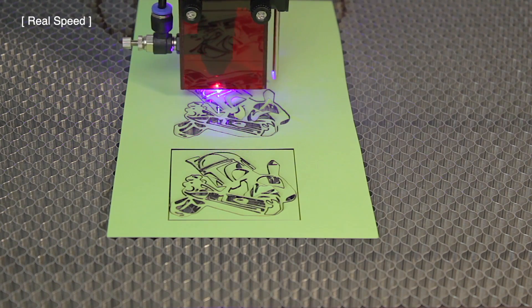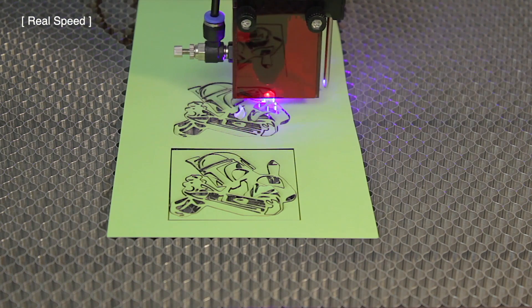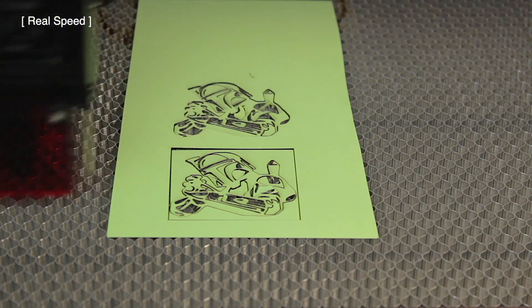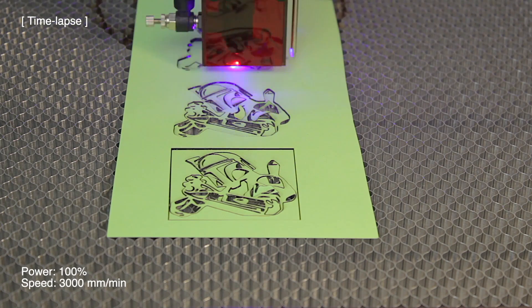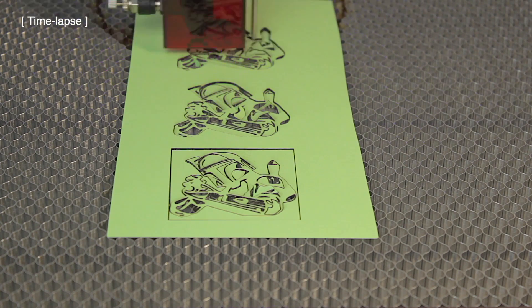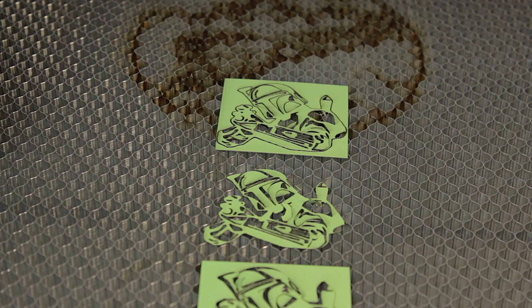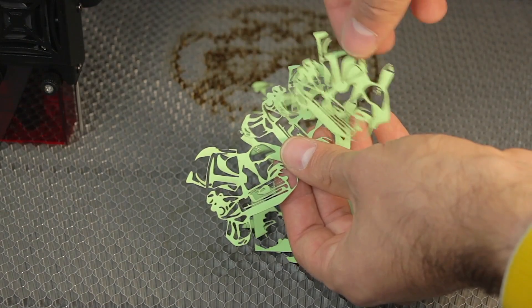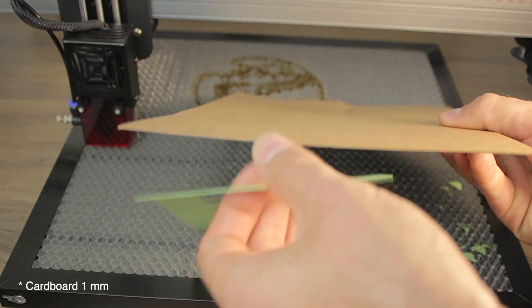As you can see, at 1200 millimeters per minute the cut is much faster and perfectly cutting through with no problem. For the third test I increase the speed to 3000 millimeters per minute, and as you can see it's still cutting perfectly through the cardboard — a complete success. Here we have our three Mandalorian figures perfectly cut. This test was actually too easy for this 10-watt laser engraver.